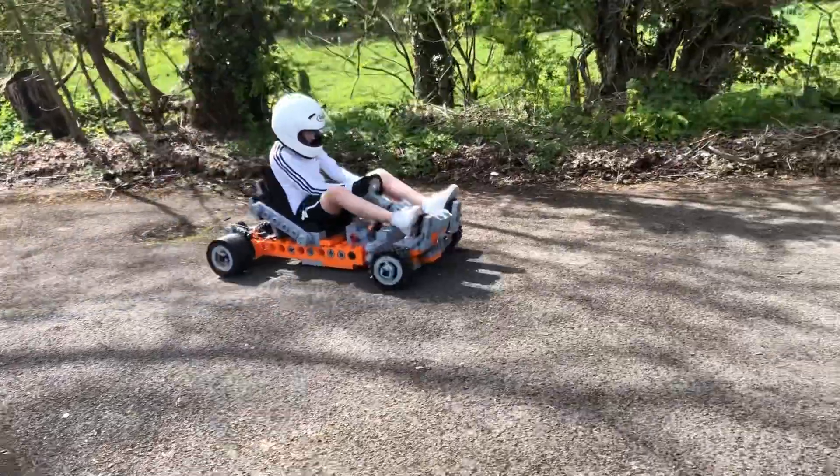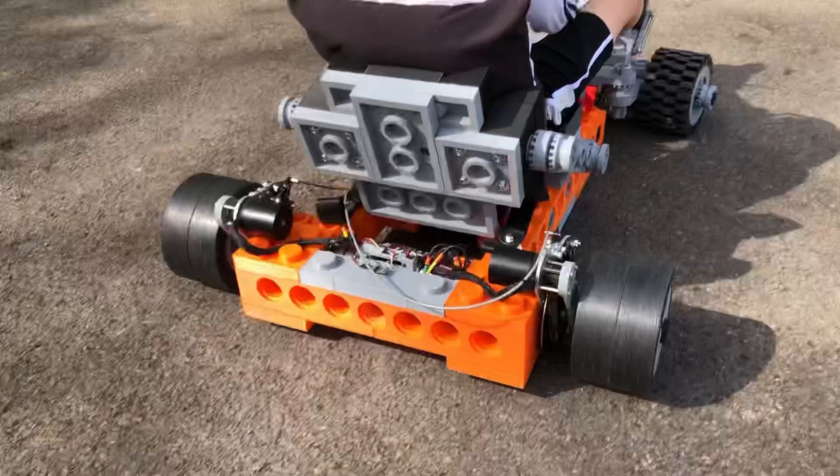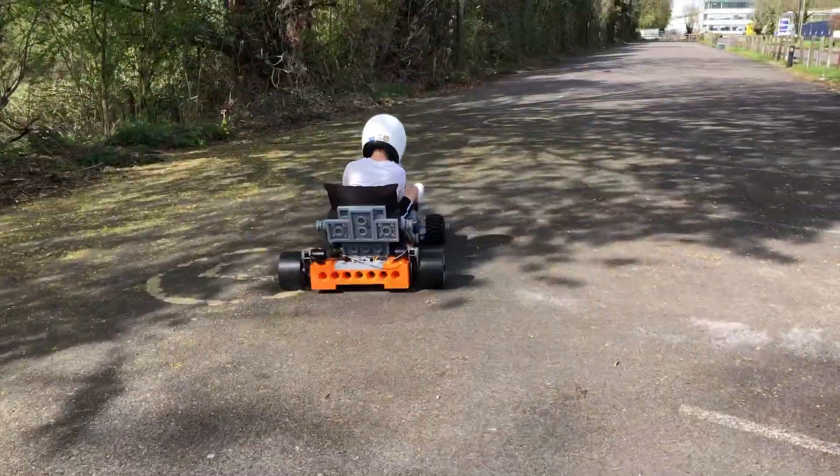Bye! What's next for this go-kart? What about ice tires? Suggestions in the comments, please.